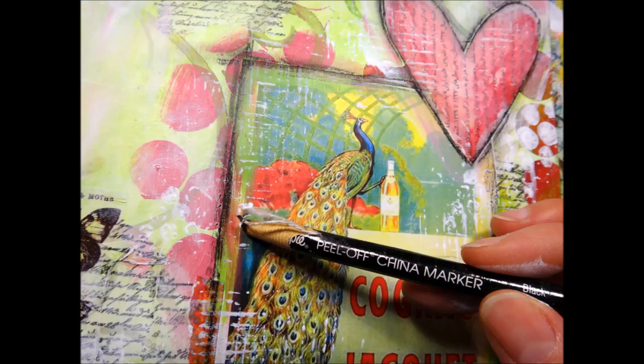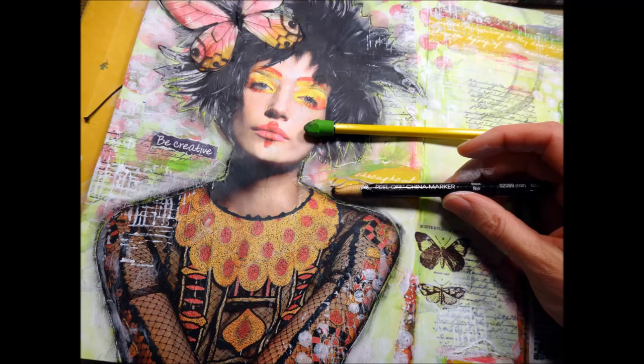Next I'm taking my favorite marker, which is the China marker, also known as a grease pencil. It is not water-soluble, so once I put this down I know it's going to stay in place. I put it down and then smudge it with my fingers. I did the same around the model — I got a little bit on her face, and I just want to show that I took an eraser and it came right off.